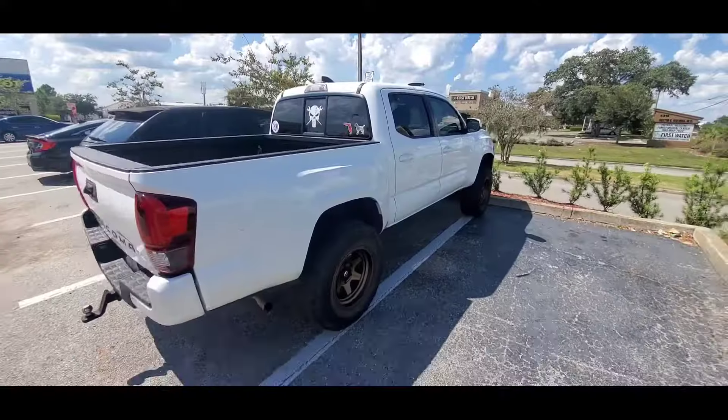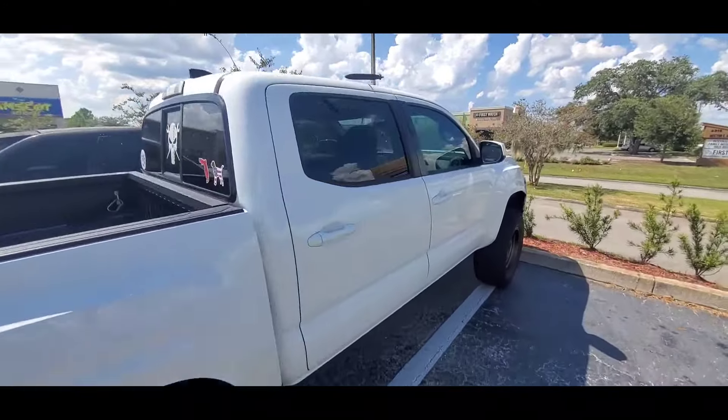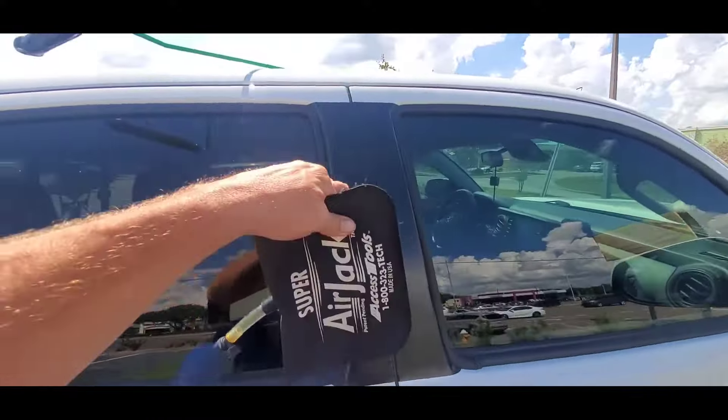Welcome back to the channel. On today's video I'm gonna show you how to unlock your Toyota pickup truck. I always come over to the passenger side when unlocking a vehicle — you can go to either side, it's just a matter of preference.